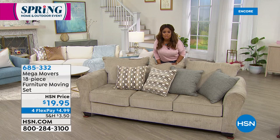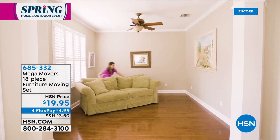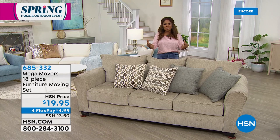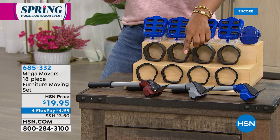Look at those beautiful hardwood floors — you'd never want to scratch those up. This is a complete whole-home system. Look at that large chest gliding right over carpet. Even appliances like your washer and dryer or refrigerator. This is an 18-piece furniture moving set — you get four carpet sliders, four large risers, four small risers, and four trolleys. Choose blue, gray, or brown — at a special price of under $20. If you own these, please give us a call.